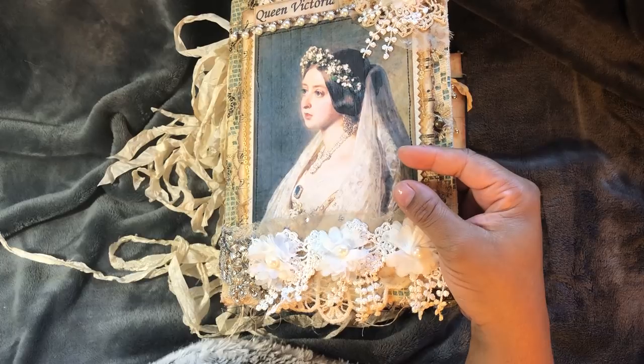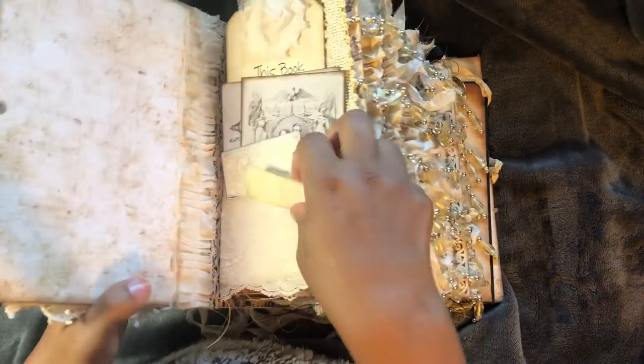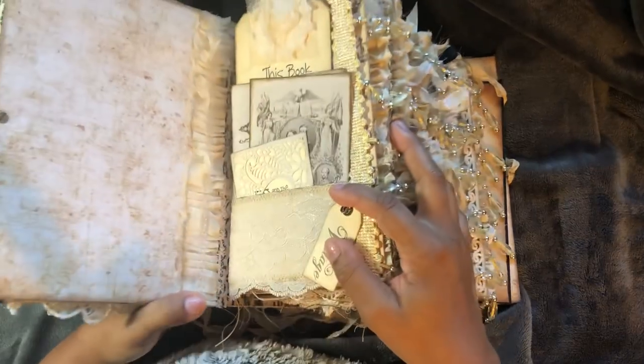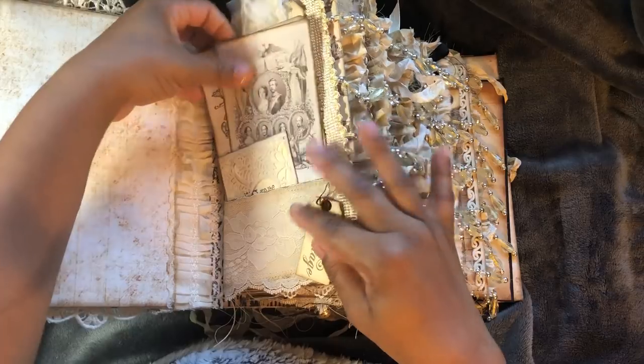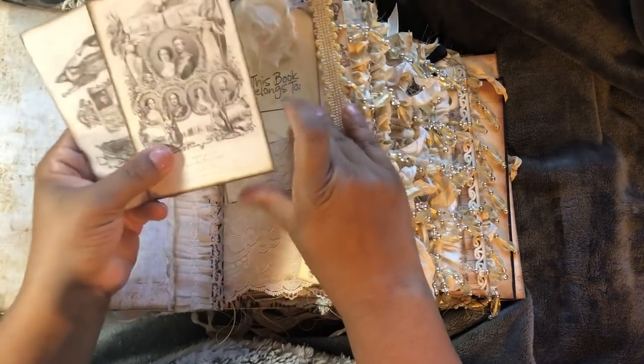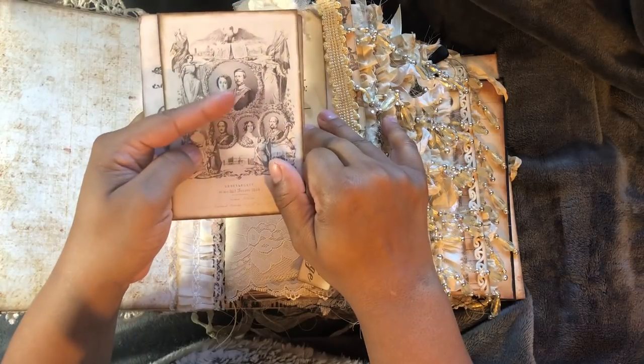I've tried to add some things in that will help with that. So once again, I apologize. This is the inside cover - just got some lace there. And this is Queen Victoria and Prince Albert.